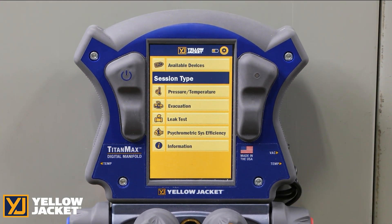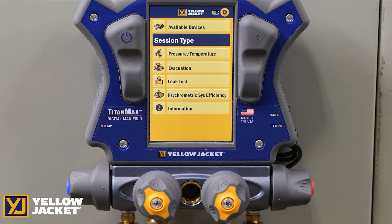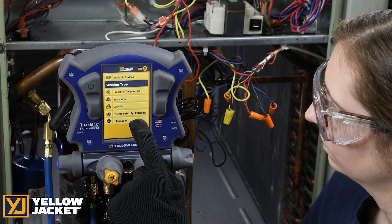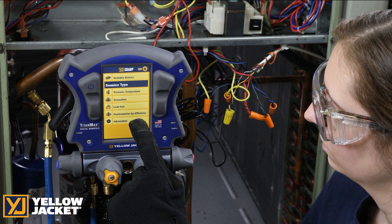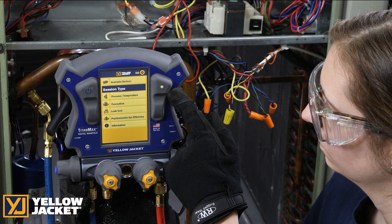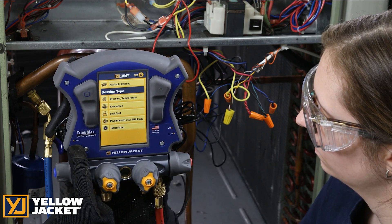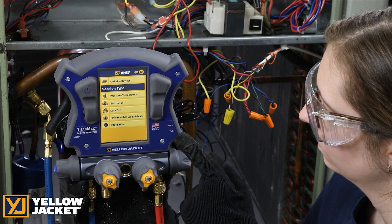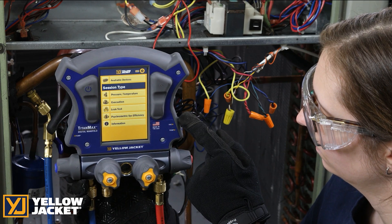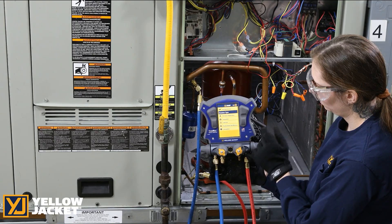The TitanMax Digital Manifold is designed with user ease in mind. It is loaded with features that include a large 5-inch touchscreen with adjustable backlight for light and dark applications, easy access power switch, highly visible indicator light, and low side temperature, high side temperature, and vacuum probe connections on the sides for easy connection and to keep the wires out of the way.